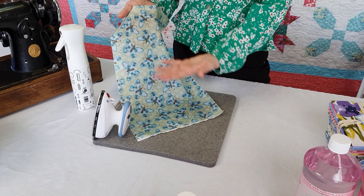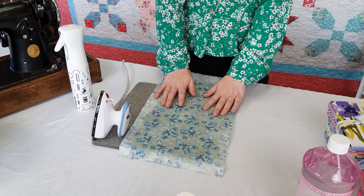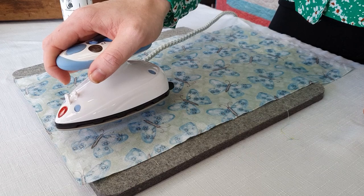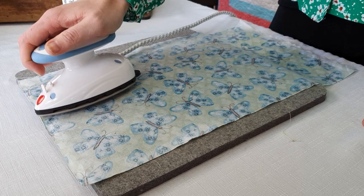Here we've sprayed the front, so I'm going to turn it over and iron on the back. Once the fabric's been sitting and the spray starch has had a chance to really seep into the fabric, I'm going to get the iron and press over the top. Notice how I'm using a pressing action, not an ironing action — we're not trying to iron the fabric, we're simply pressing the starch into the fibers.